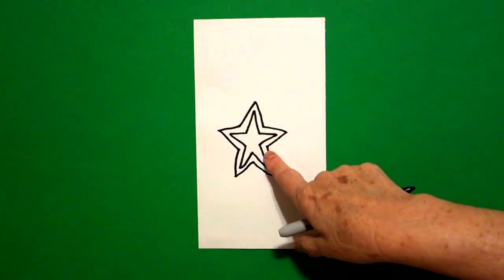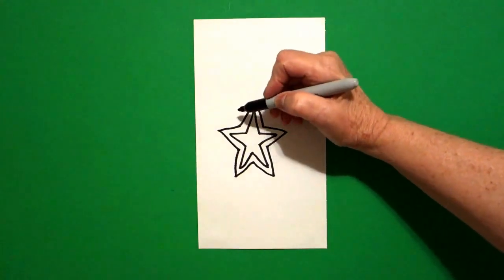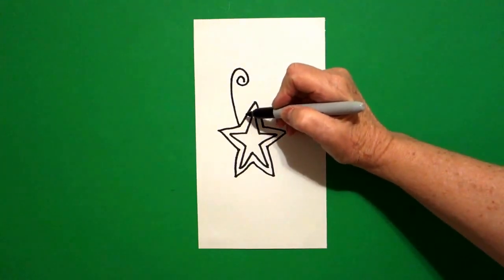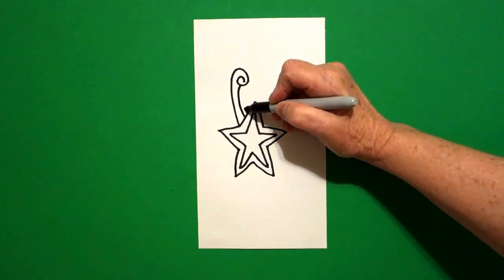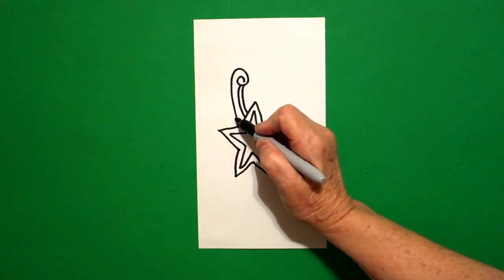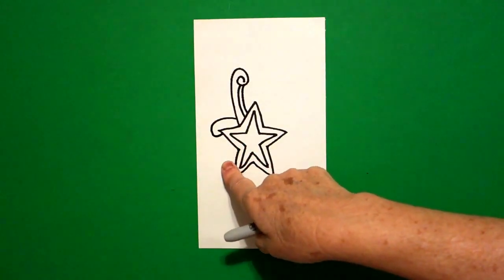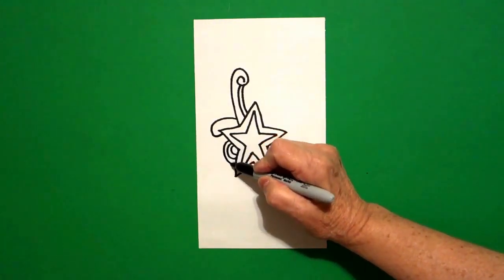On each one of these indentations, the inside part, we're going to draw something. Starting up here on the left, I draw a big curved line up, around, come back down, draw another big curved line up, connect, one more time, curved line up, connect. On the bottom part of this side on the left, I'm going to draw a curved line out, down, up, connect. Now I come down to this section on the left, and I'm going to draw a curved line, curved line, curved line.